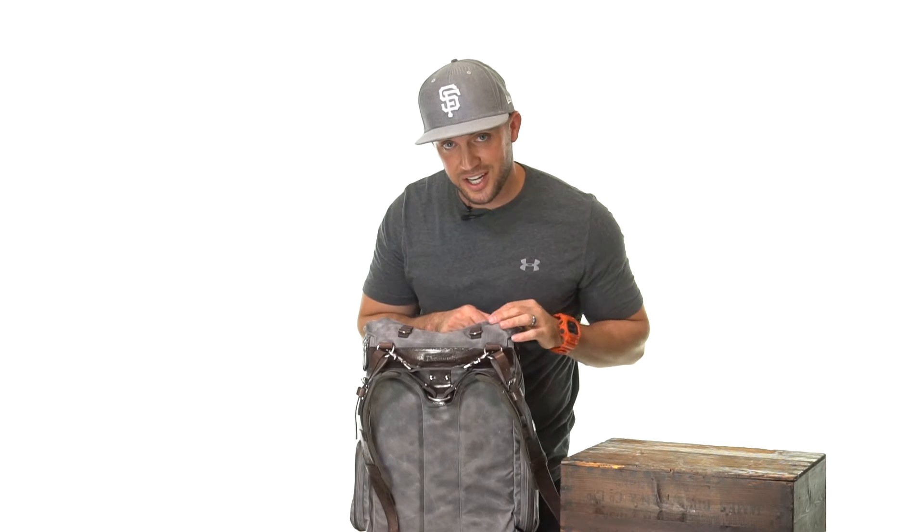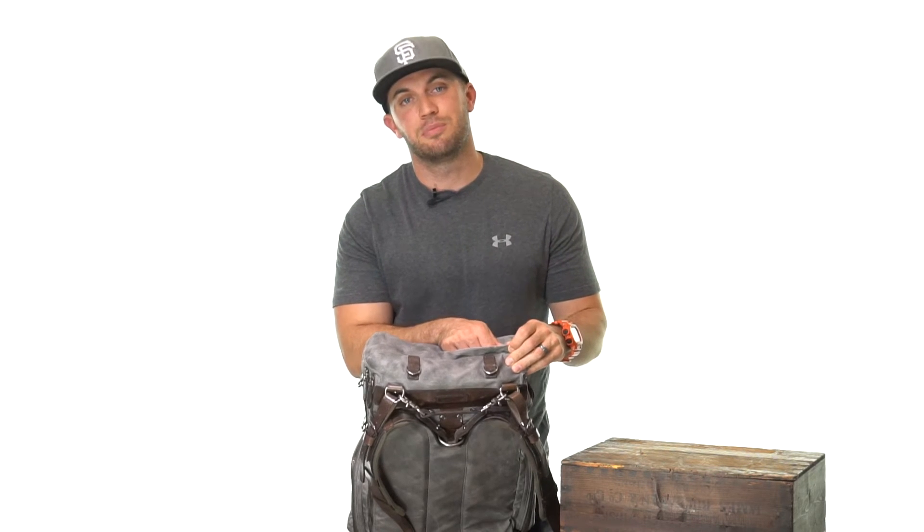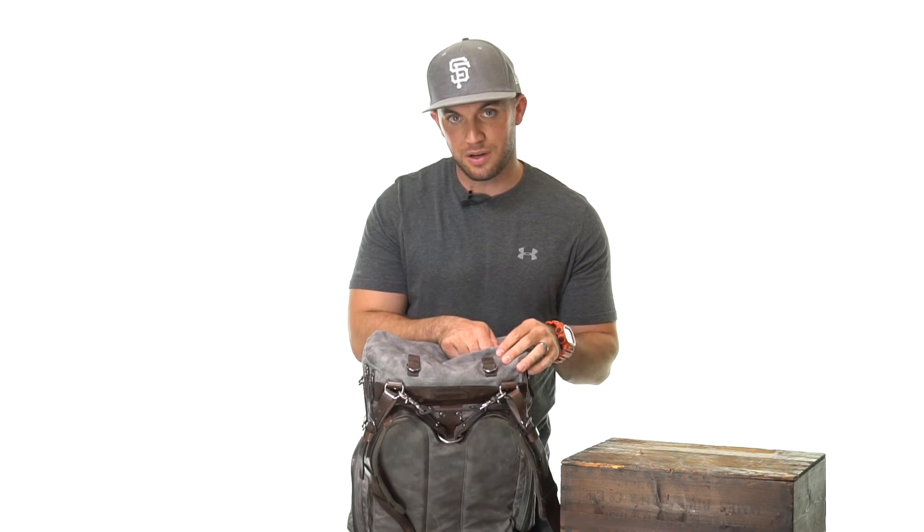Wearing the bag fully loaded is pretty comfortable. The last compartment I almost forgot to mention is right on the top of the bag — it's also a zippered compartment, easy to open, with a relatively large amount of space. I personally like to carry bars or other small snacks in there.